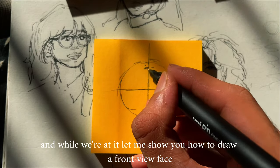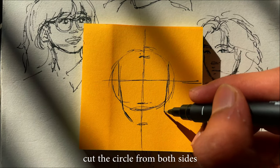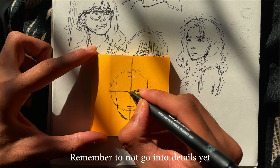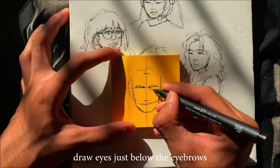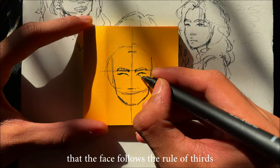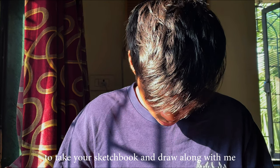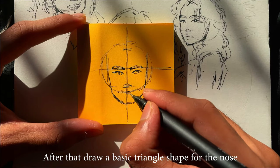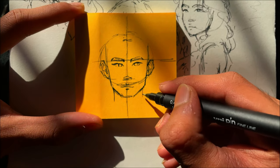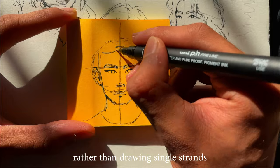And while we are at it, let me show you how to draw a front-view face. As always, start with a circle and then draw a plus sign at the center. Cut the circle from both sides, then add in the eyebrows and the nose using the center line. Remember to not go into details yet — just draw basic shapes first. Draw eyes just below the eyebrows. I've told you all in the previous tutorial that the face follows the rule of thirds, so follow according to that. If you really want to improve, I suggest you take your sketchbook and draw along with me. Draw a basic triangle shape for the nose, and then draw a single line for the lips. Make a big shape for the hair rather than drawing single strands.